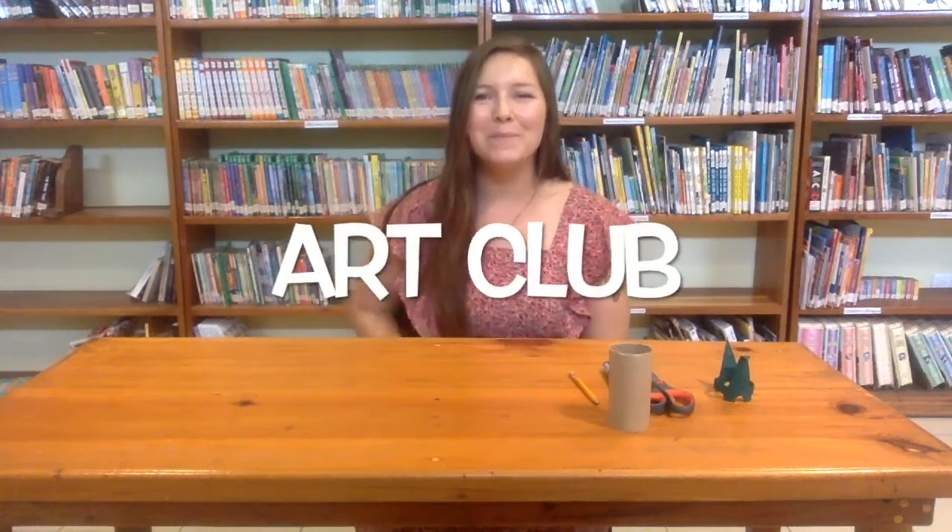Hi everyone! Welcome back to Art Club. I'm teacher Emily and I'm a librarian here at Matiq. And today we're going to be making our very own toilet paper roll dinosaurs.